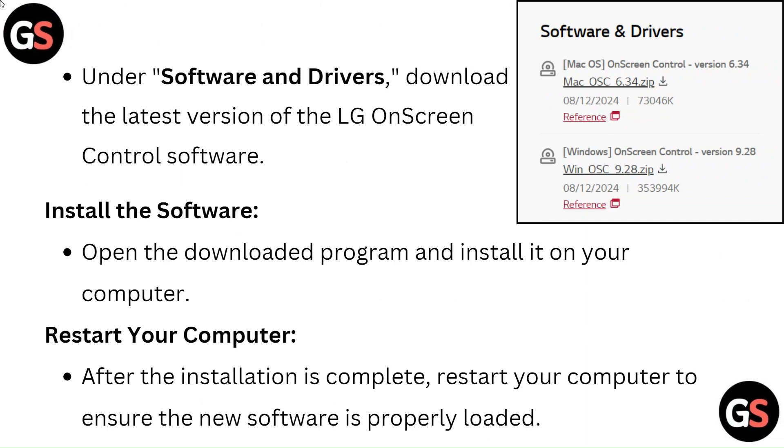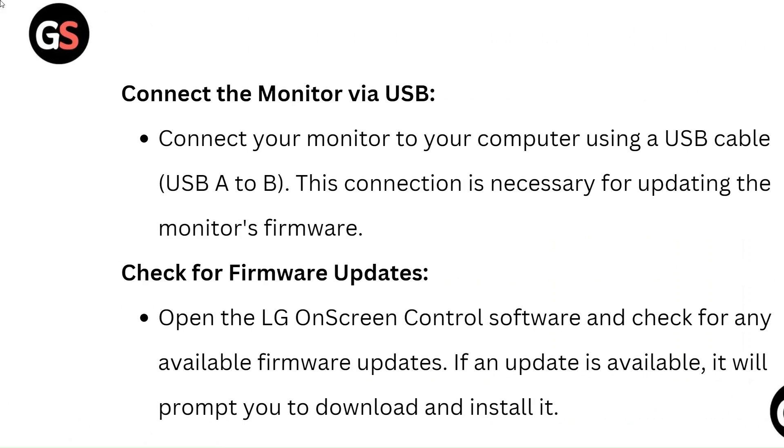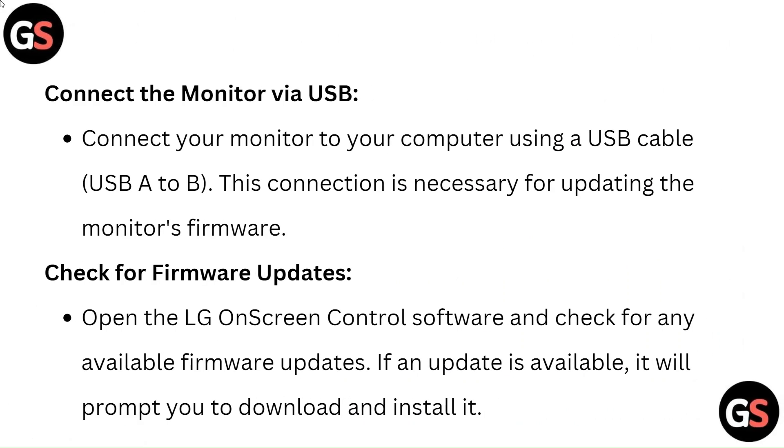After the installation is complete, restart your computer to ensure the new software is properly loaded. Then connect the monitor to your computer using a USB cable (USB-A to B). This connection is necessary for updating the monitor's firmware.